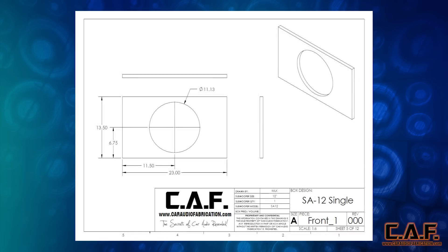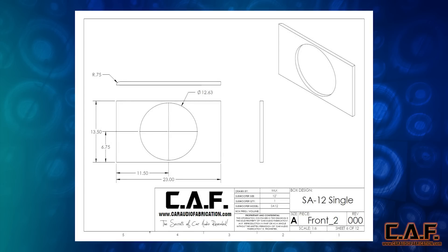Here we have the first front piece. This front piece has the cutout ID of the subwoofer which is 11 and 1 eighth inches — I recommend that you double check this with the actual speaker itself. The overall dimensions are 23 inches by 13 and a half inches. This is the second front piece, which has a cutout for the outside diameter of the subwoofer, which is 12 and 5 eighths inches. The overall size of this board is 23 inches by 13 and a half inches, and it also incorporates a 3 quarter inch round over for additional airflow in and out of the port.